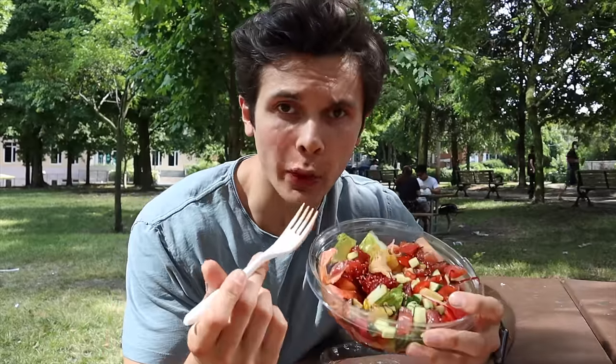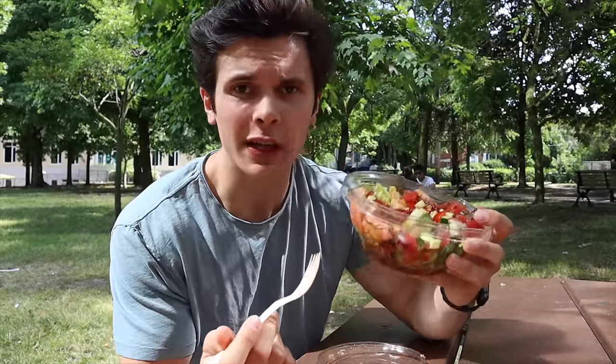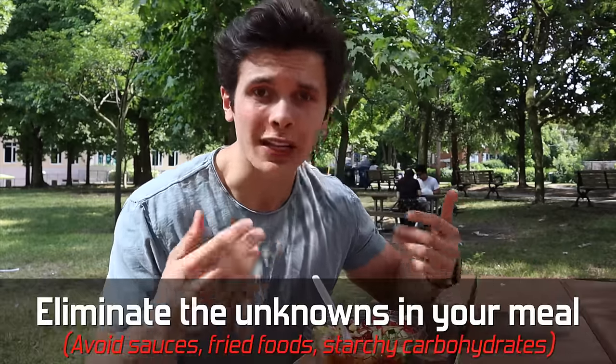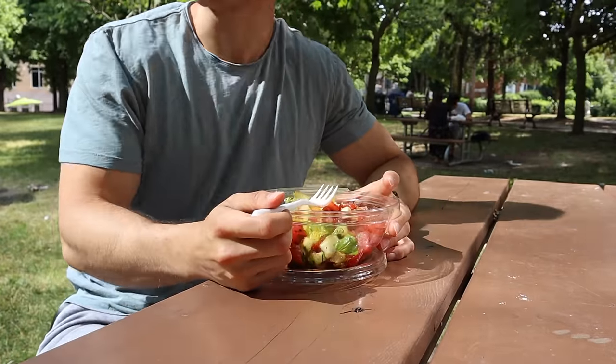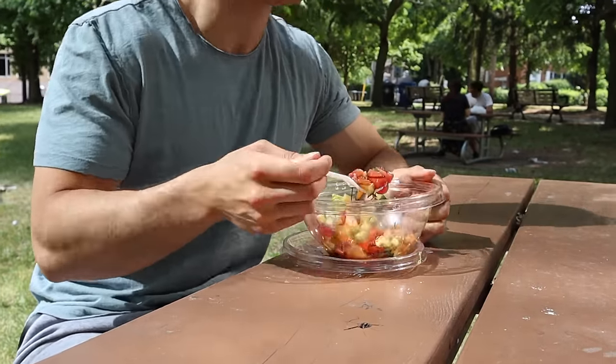I got poke for lunch - I love poke on a diet, it's very low in calories. I got two scoops of tuna on a bed of lettuce with a ton of veggies and some pineapple. When eating out on a diet, eliminate as many unknowns as possible - skip the sauces, avoid fried foods, and avoid carbs with variable portions. For example, at Chipotle the rice calories can vary by a couple hundred depending on who's scooping, whereas a salad bowl is within about 10 calories. Keep it simple so you can be fairly accurate with estimations. I'd estimate this poke bowl at around 350 calories. If you're new to calorie counting, practice at home so you learn what eight ounces of meat or one cup of rice looks like.